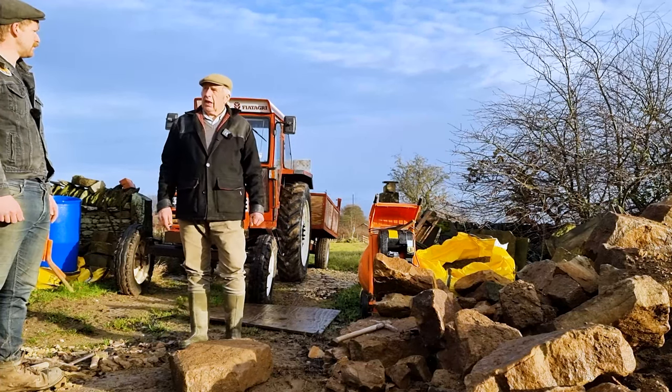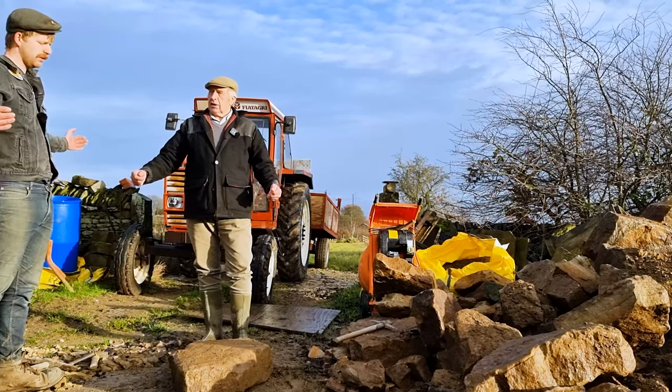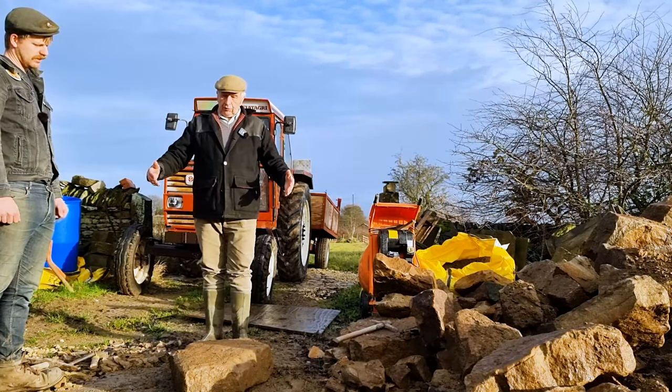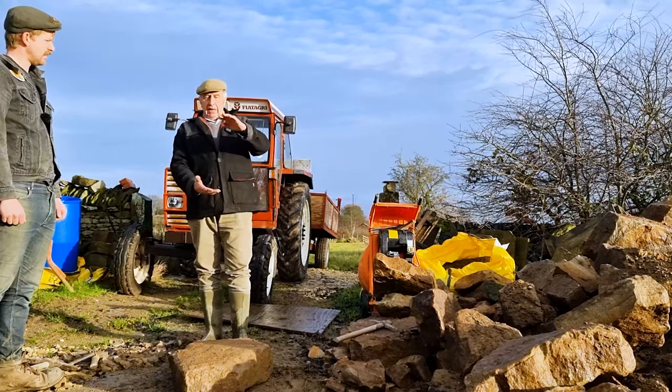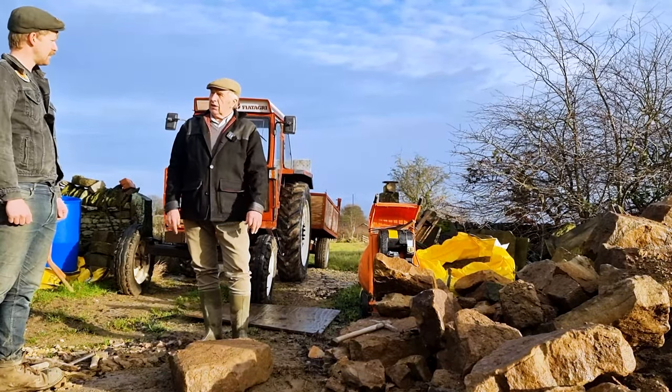So they didn't use plugs and feathers around here so much, did they? Well, they used plugs and feathers with the bigger stones — big blocks yeah. But on anything up to that sort of depth, you cut it with wedges because it's a quicker and easier thing to do.